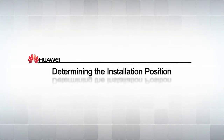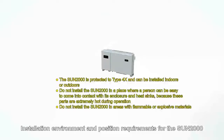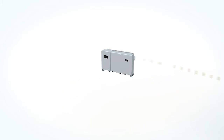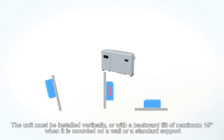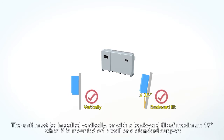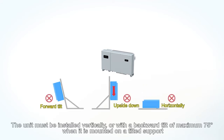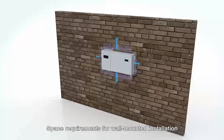Determining the installation position. Installation environment and position requirements for the Sun 2000. The unit must be installed vertically or with a backward tilt of maximum 15 degrees when mounted on a wall or a standard support. The unit must be installed vertically or with a backward tilt of maximum 75 degrees when mounted on a tilted support. Space requirements for wall-mounted installation.